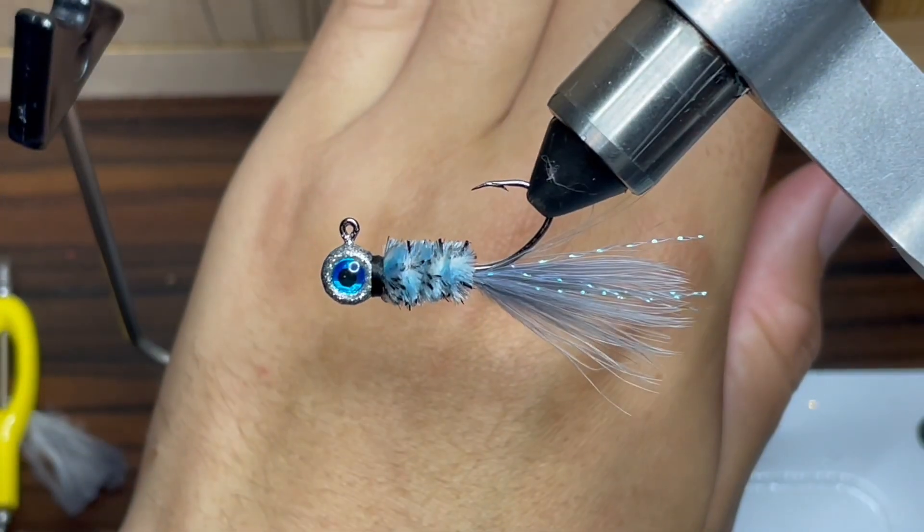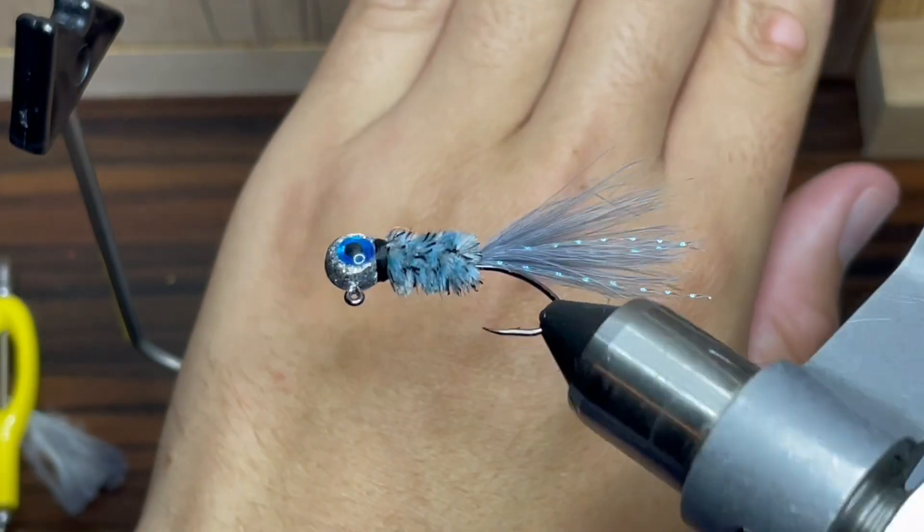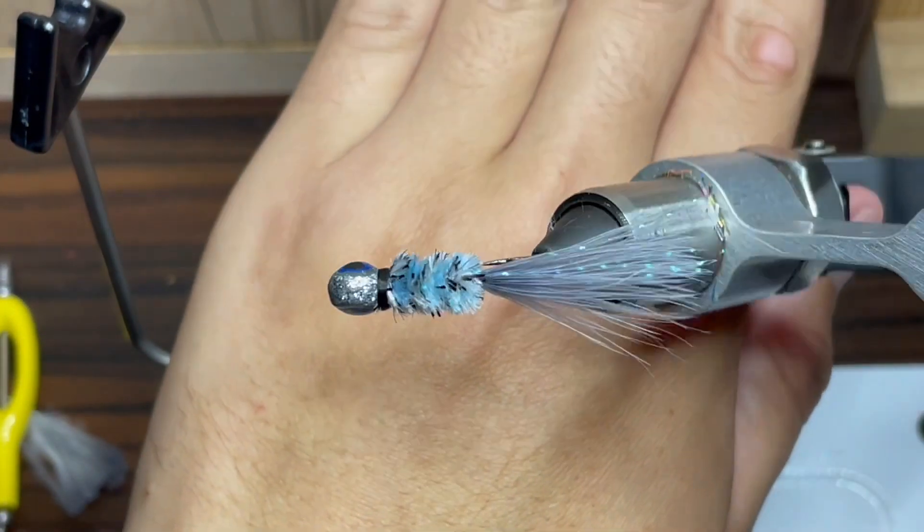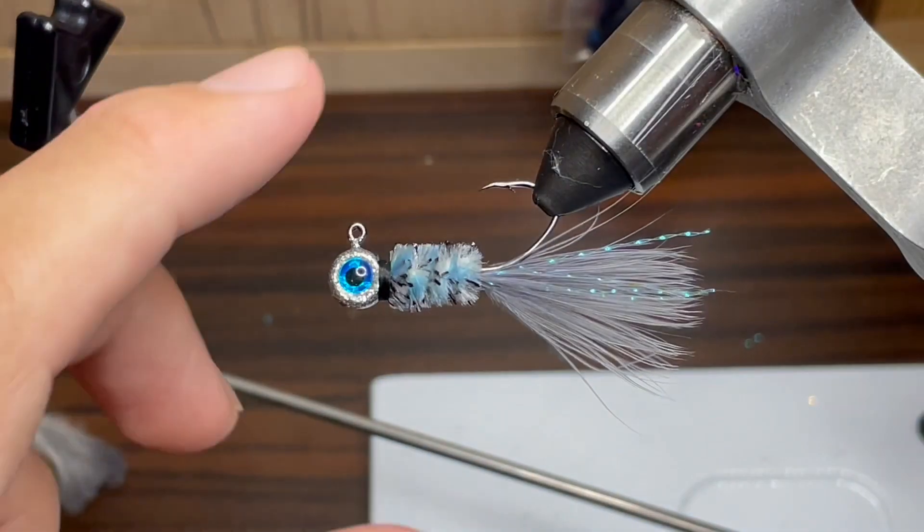Hey everyone, welcome back to another episode of Fishing with James. This is episode 6 of my hand tied jig series, and today I'll be showing you how to tie a crappie jig that I call Disco Monkey. So let's go ahead and get started.